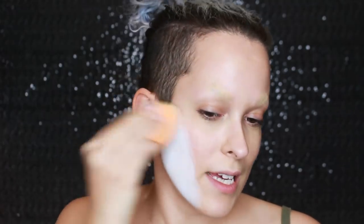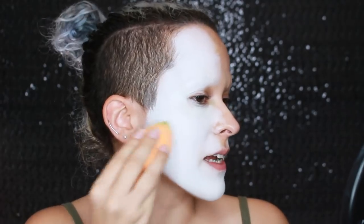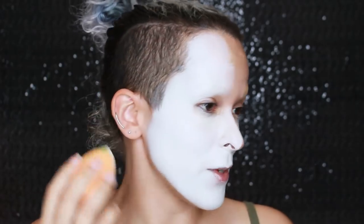I'm just taking the Mehron clown white on a dampened sponge. There's not much to this step - if you want heavy coverage, you'll probably have to go in with more than one layer, which is what I'm doing, just going over the same area multiple times. Make sure you get all the nooks and crannies - I like to stretch out my face when I do it, like that.